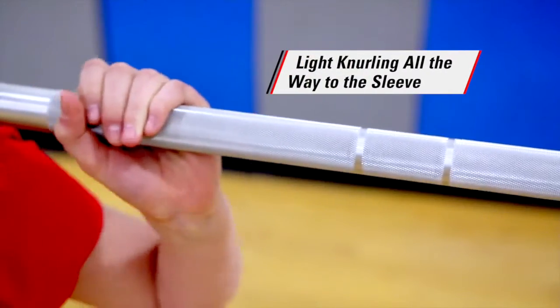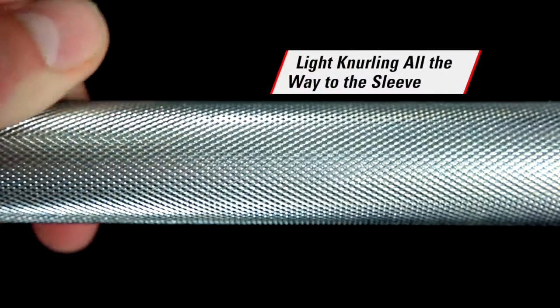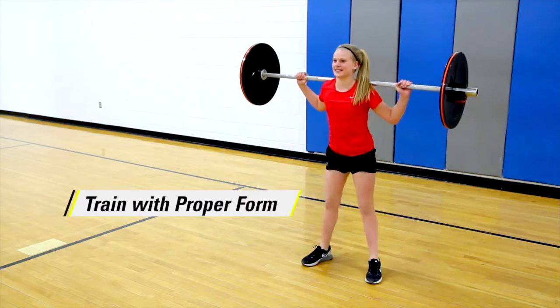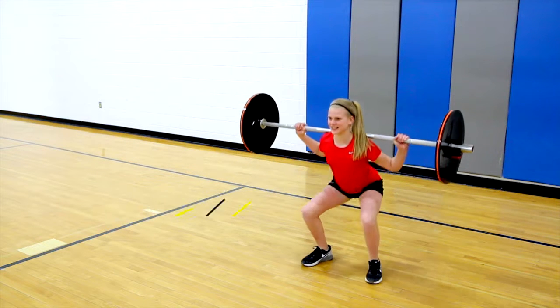Bars feature light knurling all the way to the sleeve with no center knurling. Focus on form using only the bar, or add weight plates to get the full weightlifting experience.